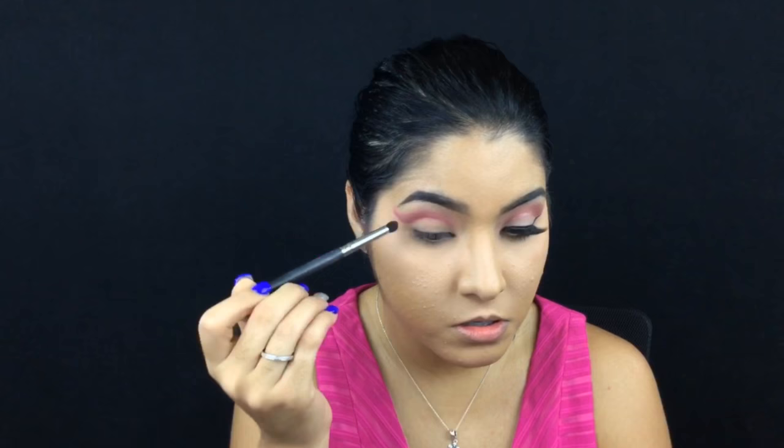Once done, I'm gonna blend this out. I'm taking the Luxe brush number 336 — this kind of brush right here.